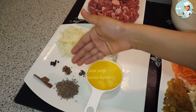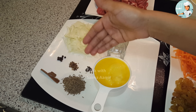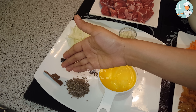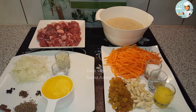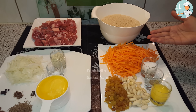Bismillahirrahmanirrahim, Assalamualaikum. आज मैं अफगानी पलाव बनाना सिखाऊंगी। अफगानी पलाव बनाने के लिए हमें चाहिए होगा: मटन - यह एक किलो मटन है। औरिजिनली जब अफगानी पलाव बनता है तो इसमें गोश्त जरा बड़े पीसिस में चाहिए होता है, लेकिन ये आपकी मर्जी है। सेला चावल एक किलो, दो अदद प्याज स्लाइसिस में कटी हुई, अदरक लसन पिसा हुआ वन टेबल स्पून, नमक हसबे जरूरत।